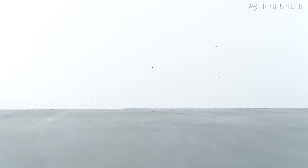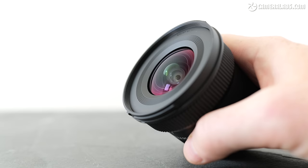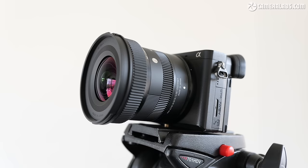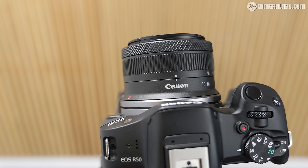Before moving on, it would be remiss not to mention Sigma's recently announced 10-18mm f2.8 DC DN, designed for APS-C mirrorless cameras and boasting a brighter constant f2.8 aperture for around $600. Right now it's only available for Sony E, Leica L, and Fujifilm X mounts, but I really hope they can work something out with Canon and Nikon in the near future. It's a really nice option. But for now, the RFS 10-18mm is the only native ultra-wide zoom option designed for Canon EOS R bodies with APS-C sensors.